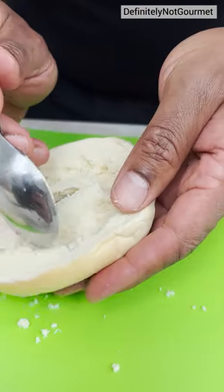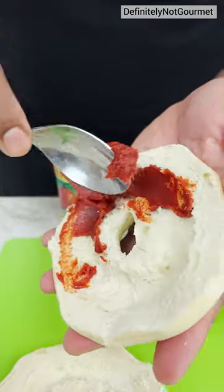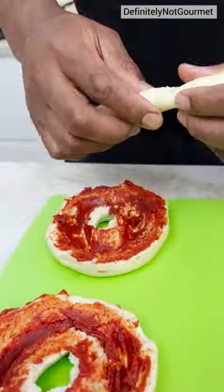Ah, look at that little body. We need a little bit of tomato paste in here. Remember now? Oh yeah, string cheese.